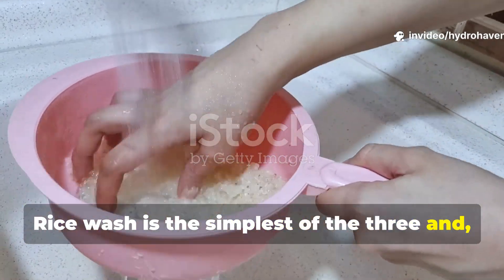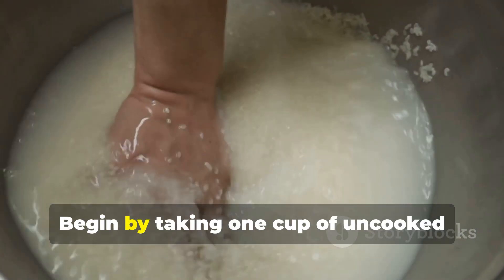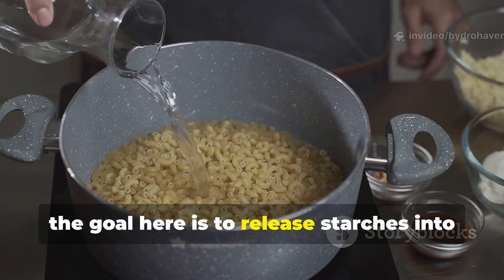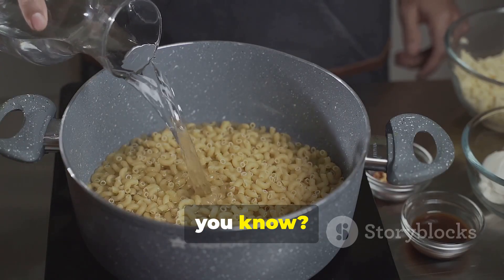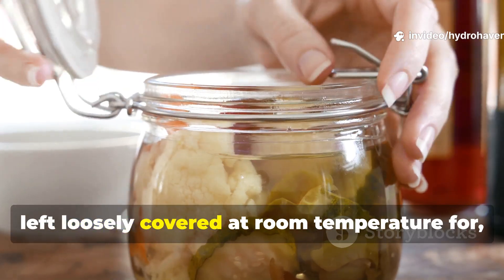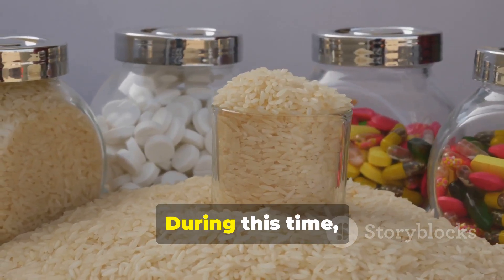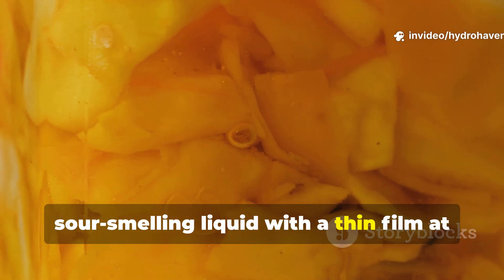Rice wash is the simplest of the three, and honestly a good entry point for gardeners. Begin by taking one cup of uncooked rice and rinsing it gently in two to three cups of clean water. The goal is to release starches into the water without fully washing the rice clean — you want that starchy water, not just clear water. The resulting cloudy liquid is then left loosely covered at room temperature for two to three days. During this time, lactic acid bacteria present on the rice multiply in the water, creating a slightly sour-smelling liquid with a thin film at the top.